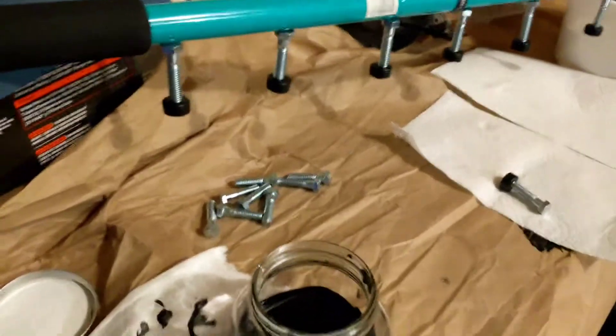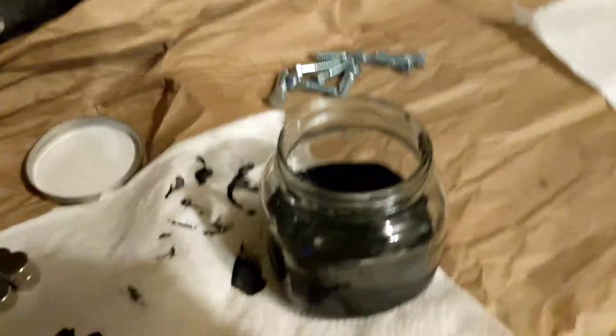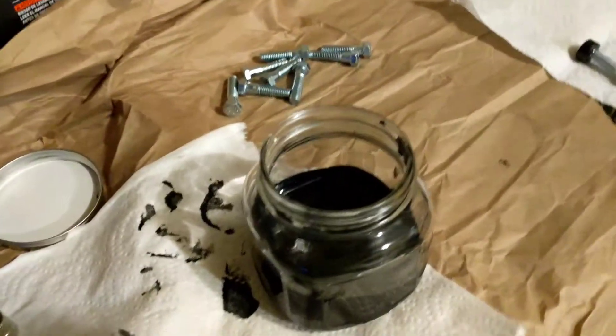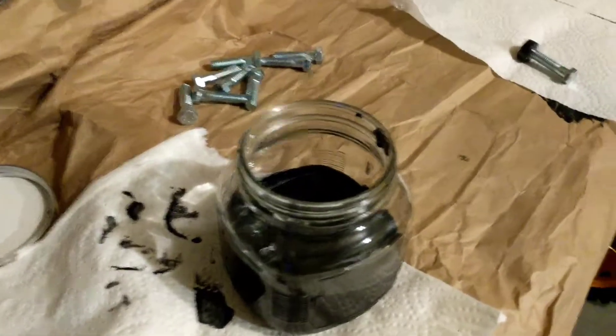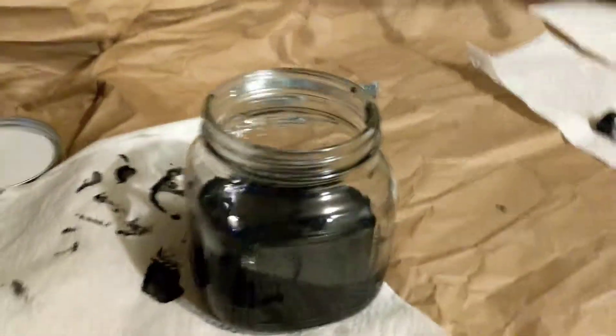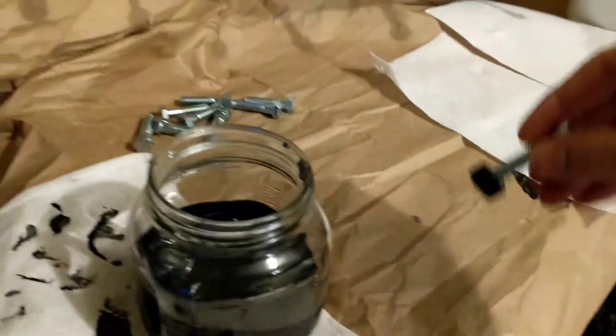You also want to transfer your plastic dip to a glass jar. I tried putting it in a plastic cup and it ate through the plastic wall, so definitely use a glass jar. If you can get one that seals, you'll be able to keep your plastic dip a lot longer.